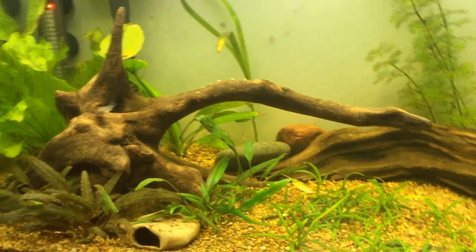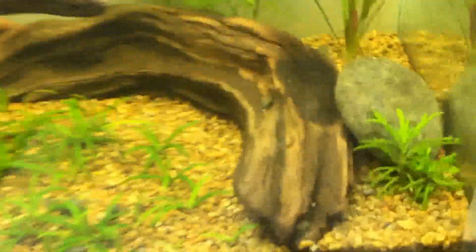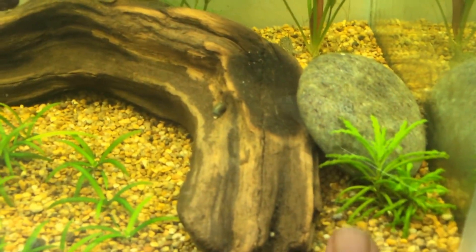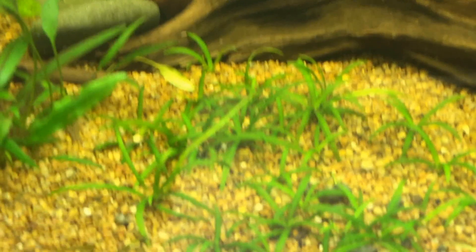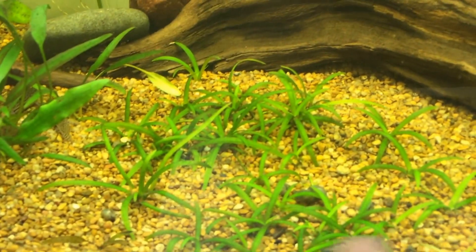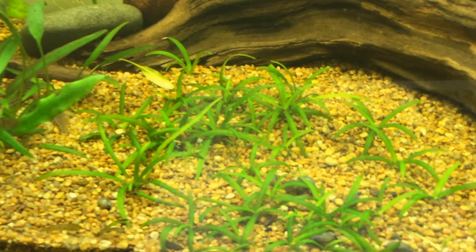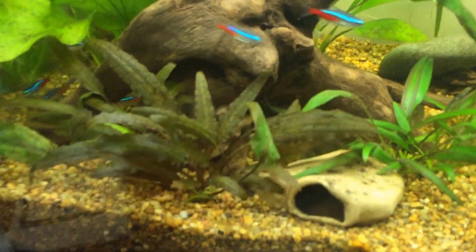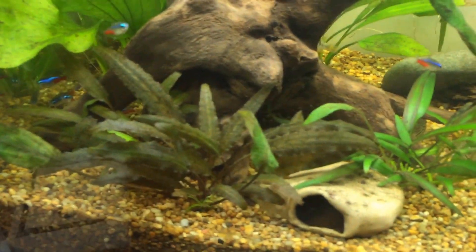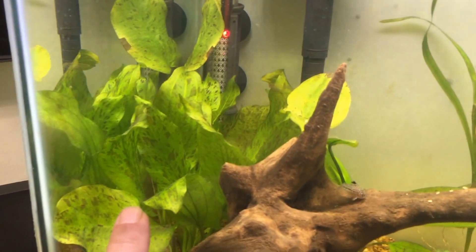As you can see I have some good and some bad. My denoi is growing pretty good but it's not running yet. My dwarf sag down here is carpeting up really nicely — this is about two months of growth, real slow with the lights, but still real green and real healthy. The crips are loving it, they are going madhouse, so they're doing good.